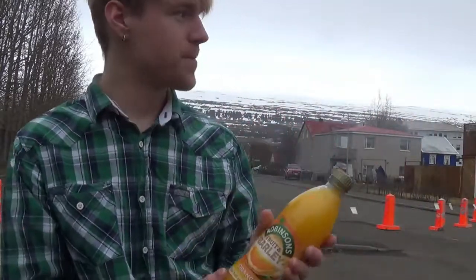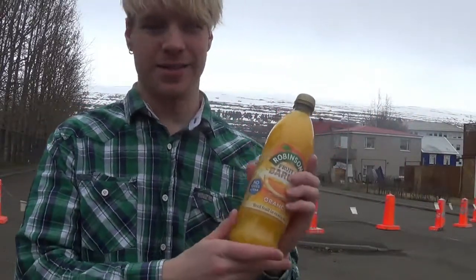Hello everybody, welcome to another drink taste. Right now we got ourselves this one over here. It's time for me to taste this one out in public. And there's a new version coming out right now, so that's pretty cool.